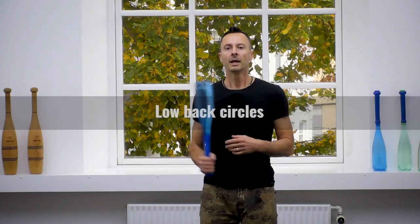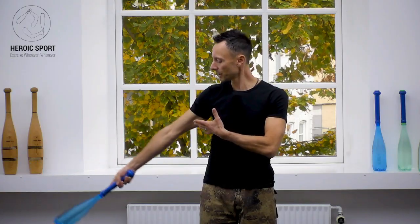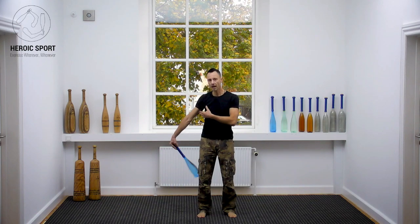Low back circles. Here we're going to let the arm come close to the body. At the last minute I'm going to change the grip, let the palm of the club fall into the center of my palm, and using my fingers and my wrist I'm going to flick so the club can turn behind the back.